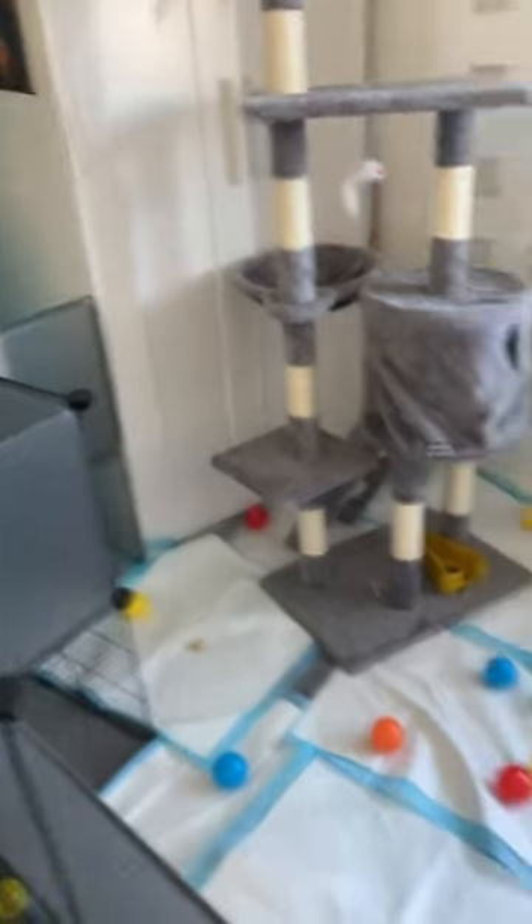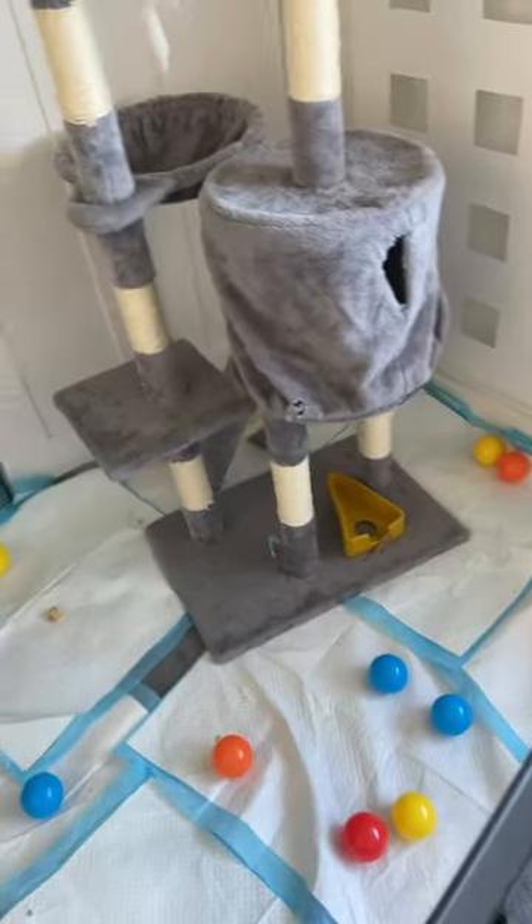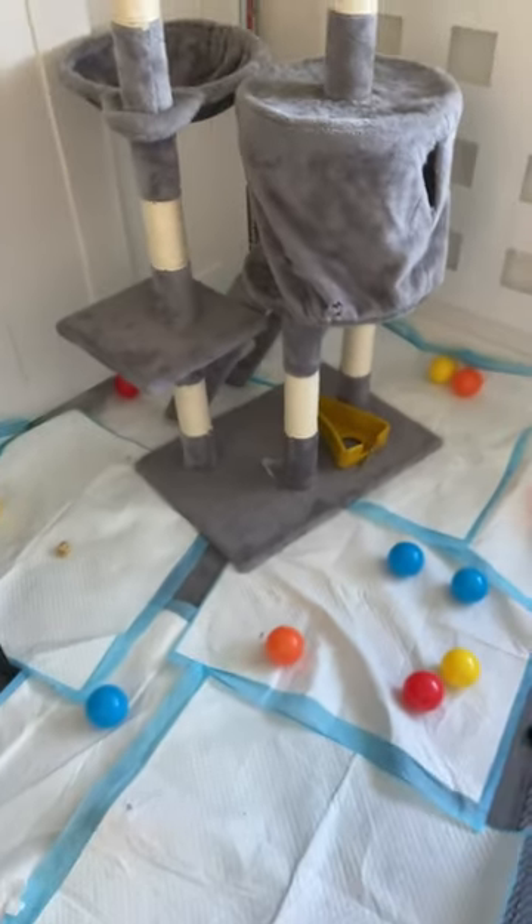Let me know in the comments down below, what do your rats have in their play pen? Let's show you some ideas. I just put something in a bin, and yes, I've done all these puppy pads — so yeah, and now I'm just going to have the stuff out there.